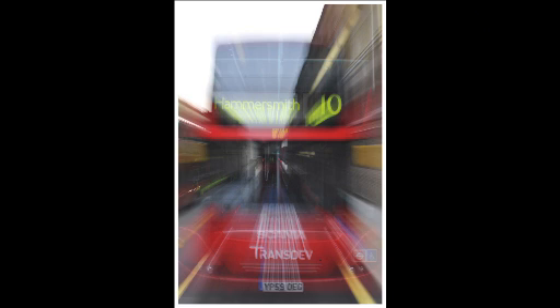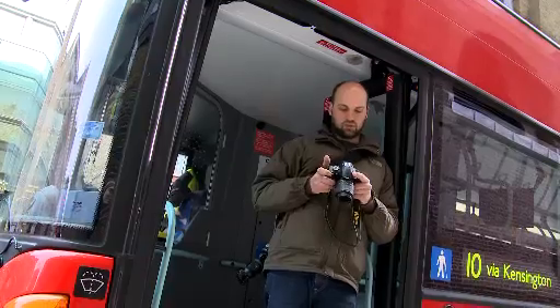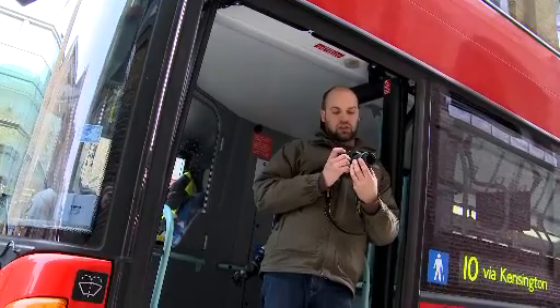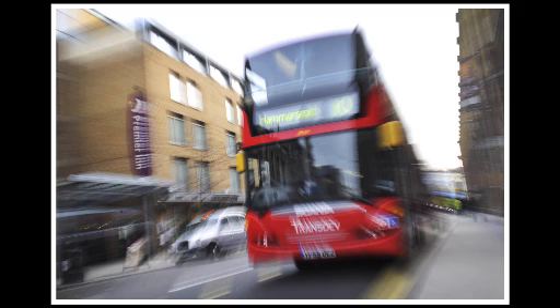Here we go — the number 10 to Hammersmith. I've just taken pictures of this bus, which is very static and stationary at a bus stop. If you zoom the lens in either direction while the shutter is open at a slow shutter speed, it gives you these really lovely effects.